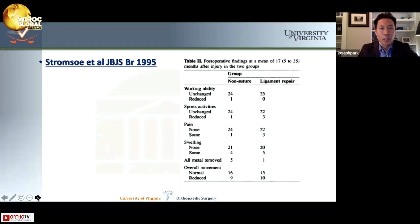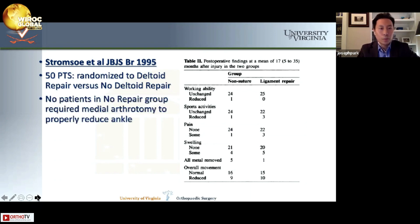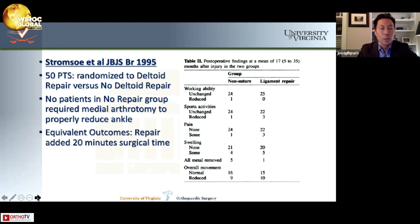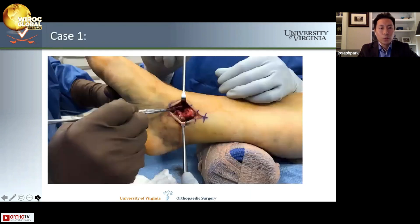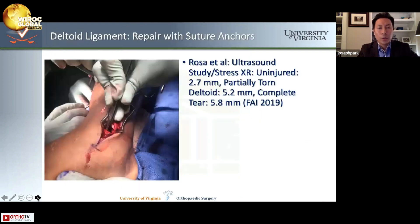Stromso et al. published a paper in JBJS British in 1995 with 50 patients randomized to deltoid repair versus no repair. No patients in the no-repair group required medial arthrotomy to reduce the ankle, and they found equivalent outcomes, noting repair added 20 minutes of surgical time. A study by Rosa et al. in FAI 2019 comparing ultrasound to stress x-rays found that an uninjured deltoid resulted in 2.7 millimeters of medial clear space on stress testing, a partial tear led to 5.2 millimeters, and a complete tear led to 5.8 millimeters.